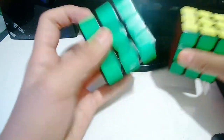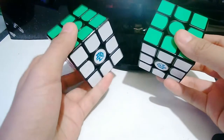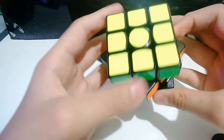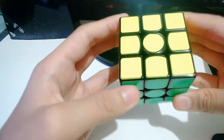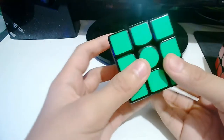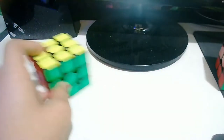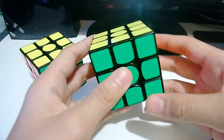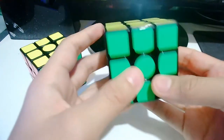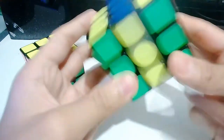So what is the difference between the GAN X and the GAN Air? The GAN Air obviously has no magnets and has a simpler GES system. The GAN X has a lot of customization — not just the springs, but also the magnets, so you can switch out the magnets.